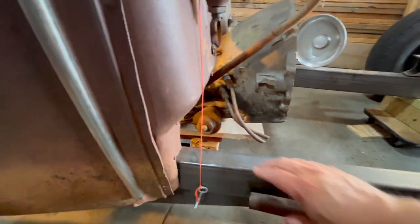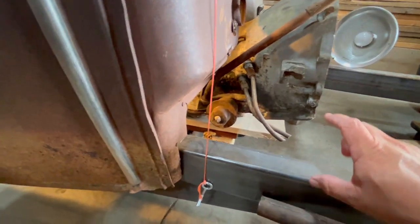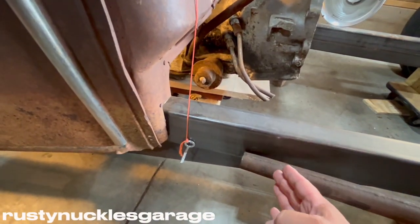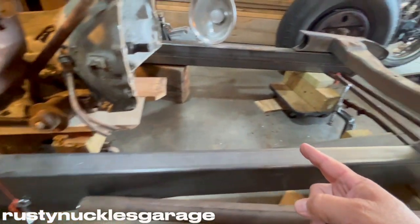I'm going to lay another piece right up on top of this, get it welded in, then cut the bottom piece off — that's your Z. So I'm doing that to get over the front end of my ride.